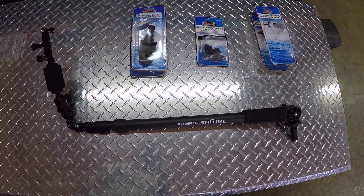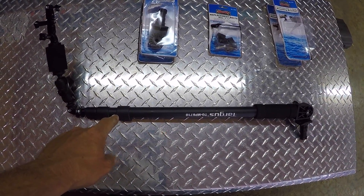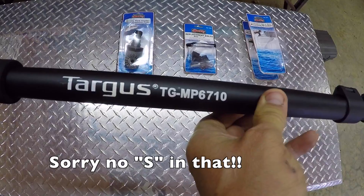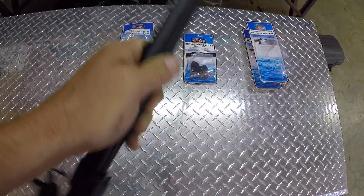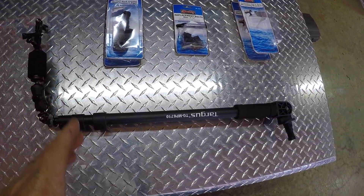Here is what you will need to make this boom extension camera mount. This is the Targus TGM PS6710 and you can buy these at Walmart for about 15 bucks. I'm going to show you how I made this.